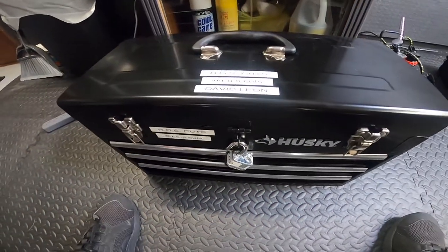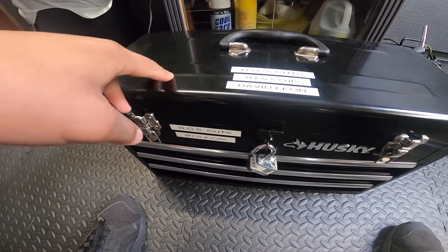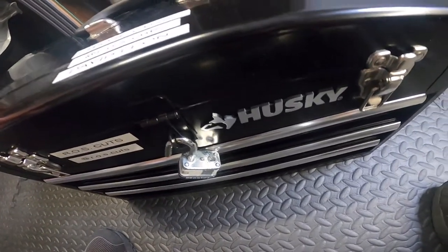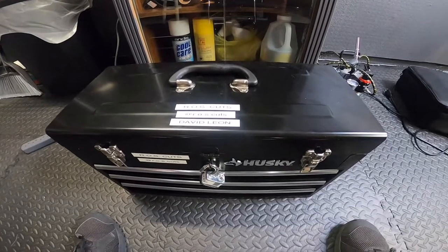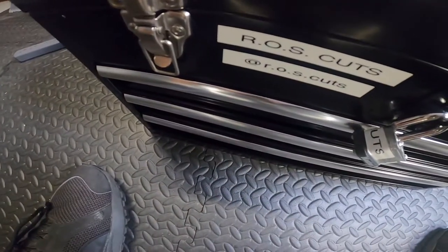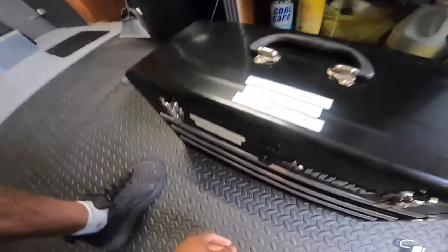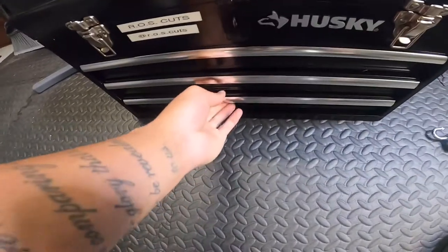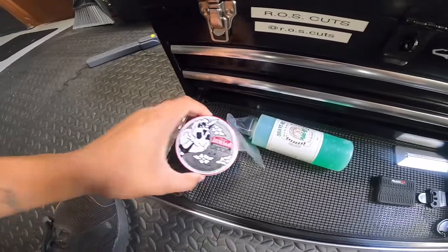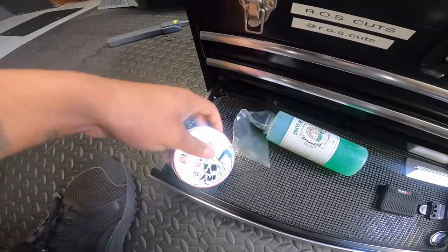So what y'all have all been waiting for — the clippers and tools. I bought this tool container — I got this at Home Depot, it's by Husky. I think it was about 60 to 80 bucks. It's got its own lock, so I banded it and put my ROS Cuts and David Leon branding on it. In the bottom drawer I got the Andes Limited Edition Uppercut Deluxe — just some pomade for straight hair clients.